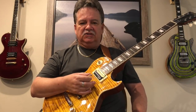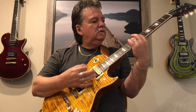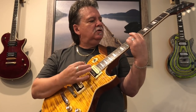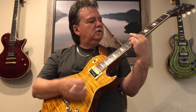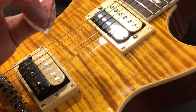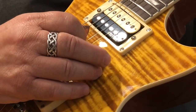Carlos Santana loves this pick. He says it sounds like he's playing with his thumb. One thing that I don't do very well is tremolo picking, and this pick really helps me to do that a lot better.